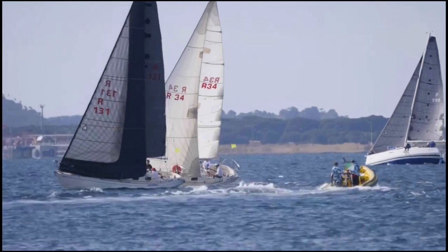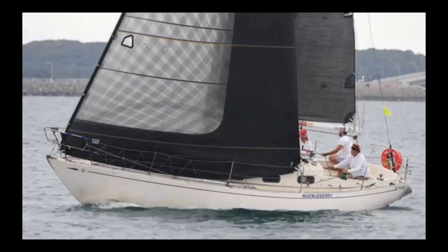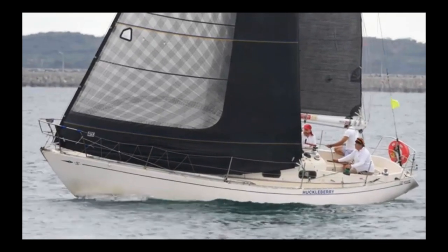Adding the taffeta or light skin layer just to the back end of the sail instead of the whole sail saves weight and money. On xDrive sails,